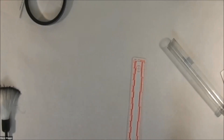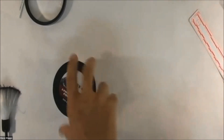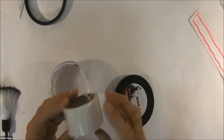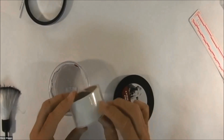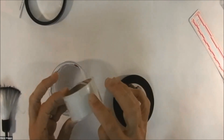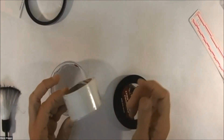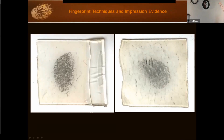So here's the Diff Lift tape. The way it works is it's thick and somewhat pliable, so when you place it on a textured surface you can press down and get it into the texture area. When you lift it, it's going to pull up the powder that was down in the texture. This is what the lifts look like — that's Diff Lift tape.